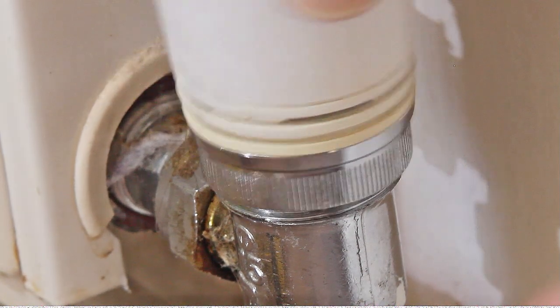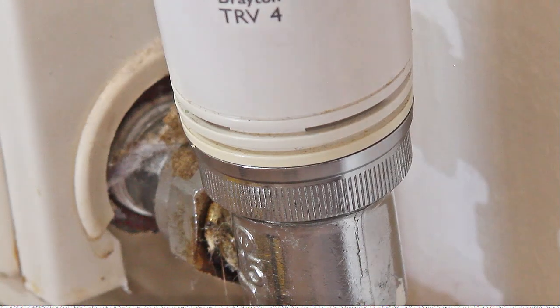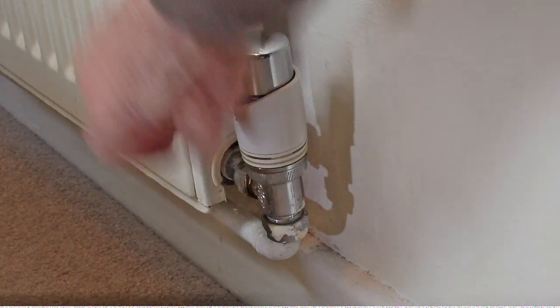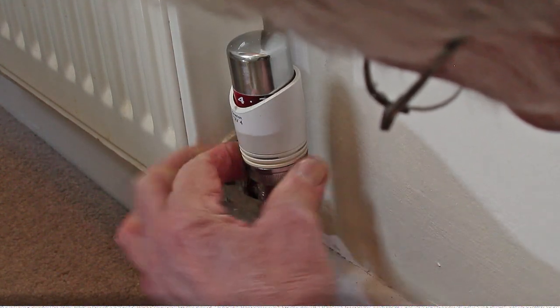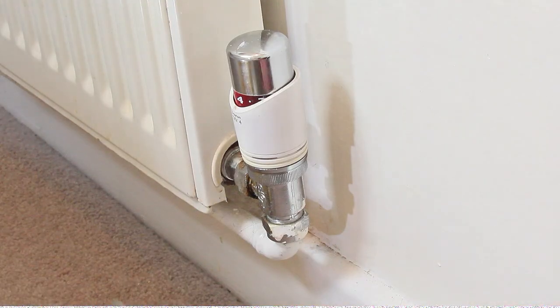I'm now going to put the valve cover on — just start the thread going. I recommend you have that wide open, and then that enables you to just do that up tight. Make sure that that's facing the front. I'm going to get two hands on here.